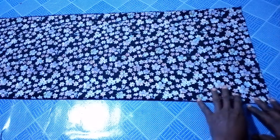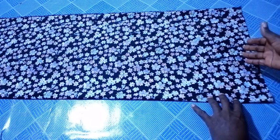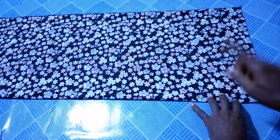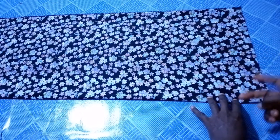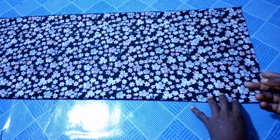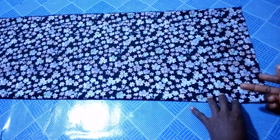Now, to determine the width of this dress, the first thing you're going to do is know your shoulder length. The shoulder for this is 15 inches. 15 inches divided by 2 gives me 7.5. So that 7.5, I'm going to add extra 2 inches to it. So 2 plus 7.5 gives me 9.5. Then I'm going to add extra 2 inches to that, so 9.5 plus 2 inches will give me 11.5 inches.